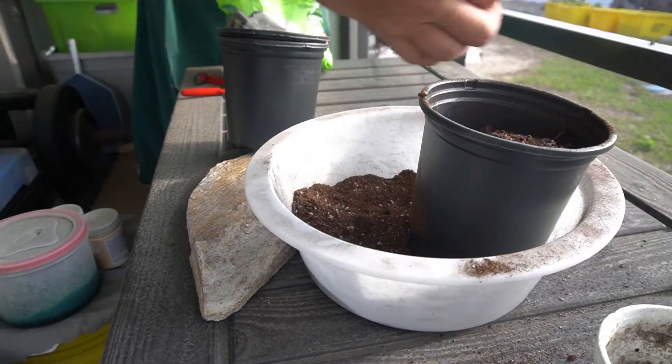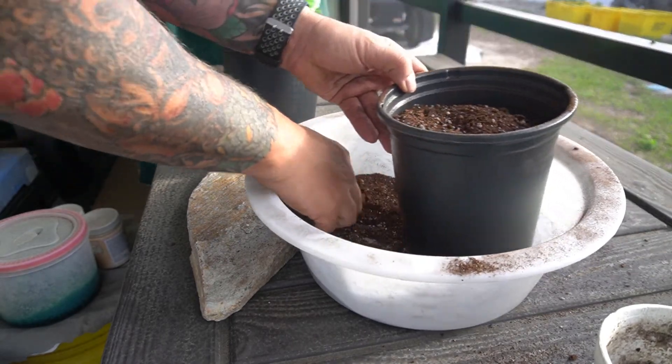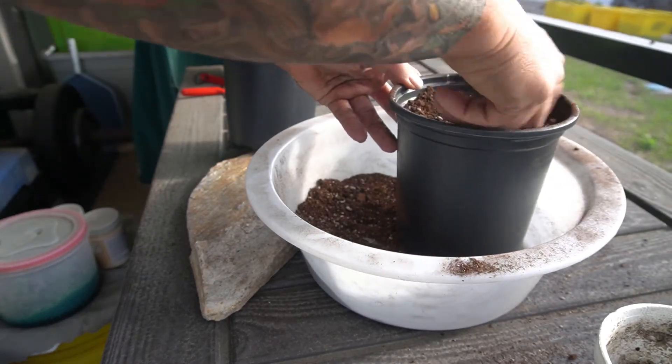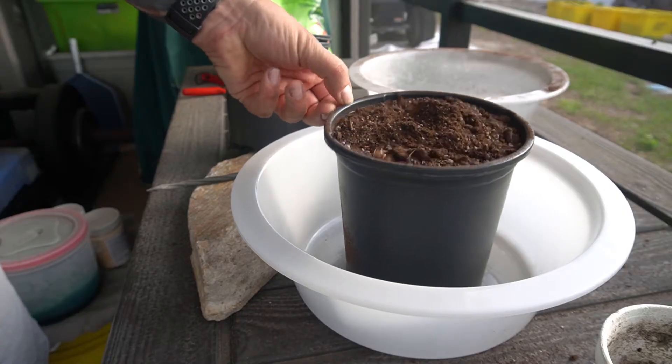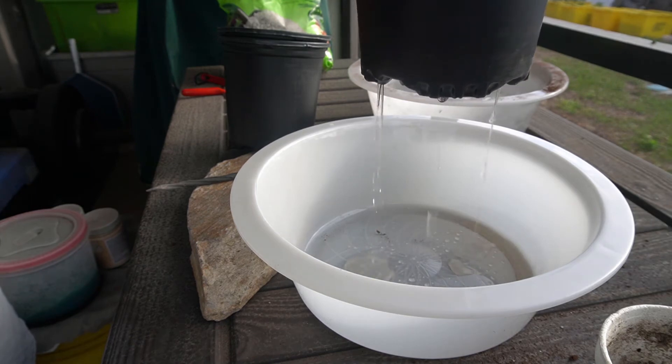I'm filling the pot with the mix to around an inch from the top and then I'm just going to deep water it in with rainwater to the top of the pot. And while that drains away I'm going to do the other two pots.